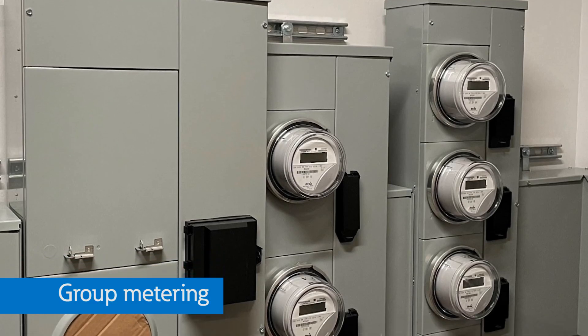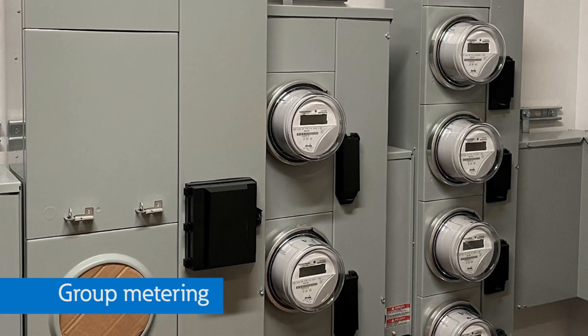What about apartment complexes or high-rise buildings? For those applications, landlords or building owners would use meter packs or group metering. As you can see, our metering line includes a broad range of solutions to fit your needs.